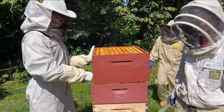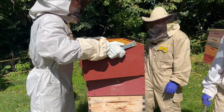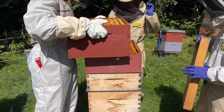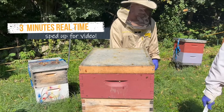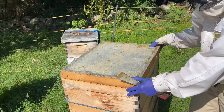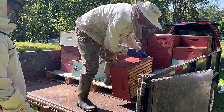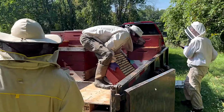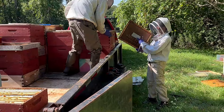We've just finished using it on this top deep super and I'm going to replace it on the other supers and wait a few minutes for the bees to go out. Make sure that you cover them as you're working or else bees will get right back into those supers — field bees will be attracted and try to get in. So we're putting on an inner cover with some tape on it.